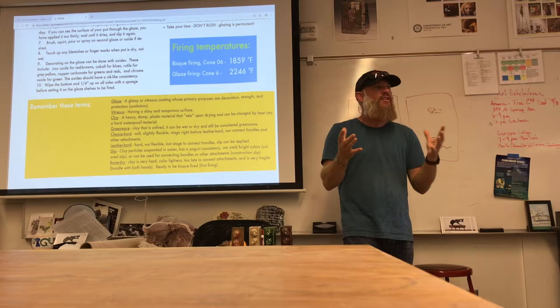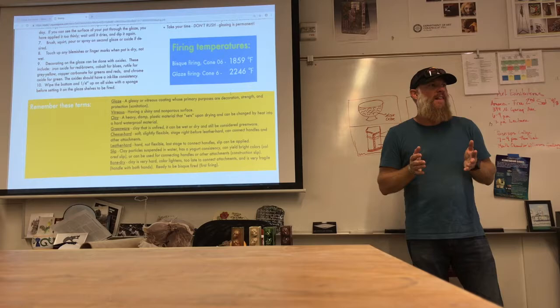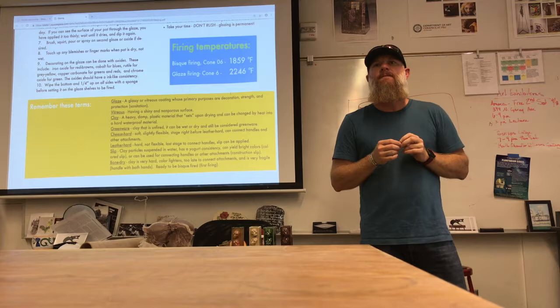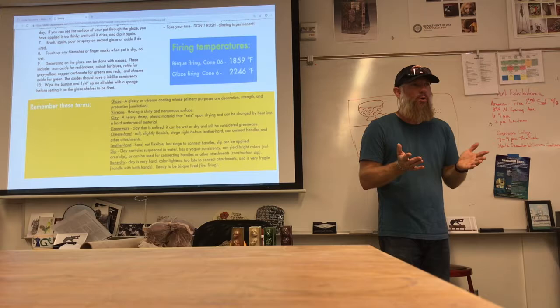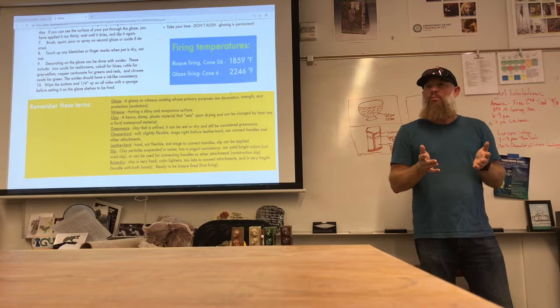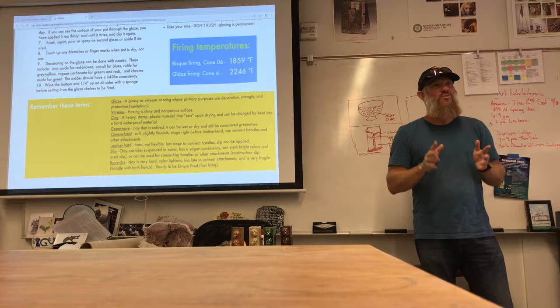Vitreous means it has a shiny, non-porous surface. Non-porous means it's not going to absorb water. Our bisque-fired pieces absorb water, but once clay becomes vitreous, it won't absorb water any longer. Our cone 6 clays have maybe about 1% water absorption, which is really minor — very similar to a rock. Clay is a heavy, damp, plastic material that sets upon drying and can be changed by heat into a hard, waterproof material.